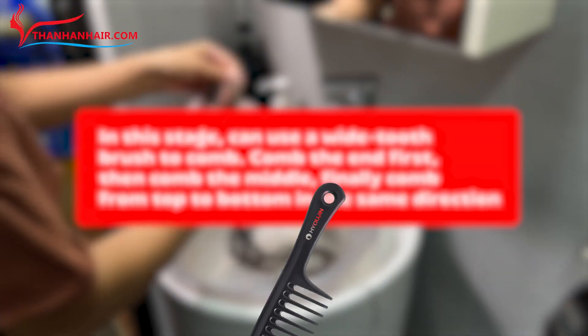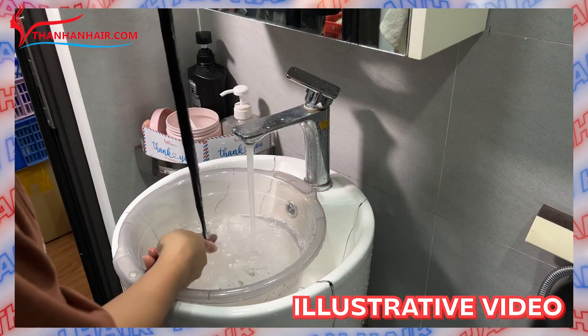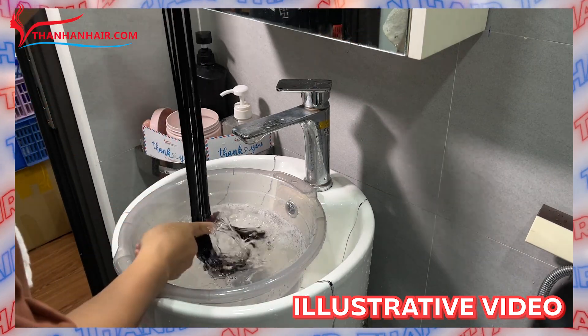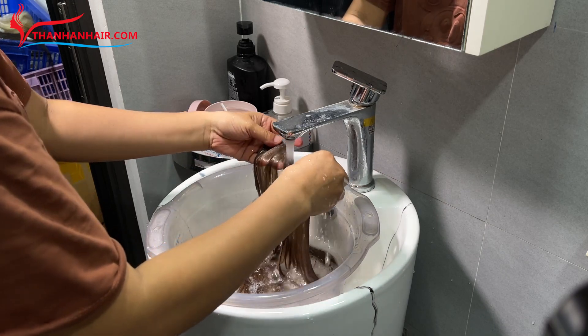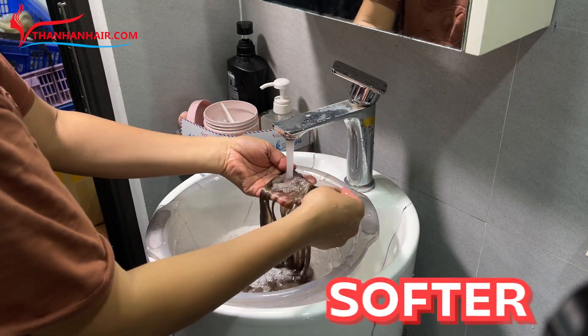At this stage, if you have a comb, carefully comb through the hair starting from the ends to the mid-lengths and finally comb through the entire bundle of hair. This step aims to make the hair softer and smoother.